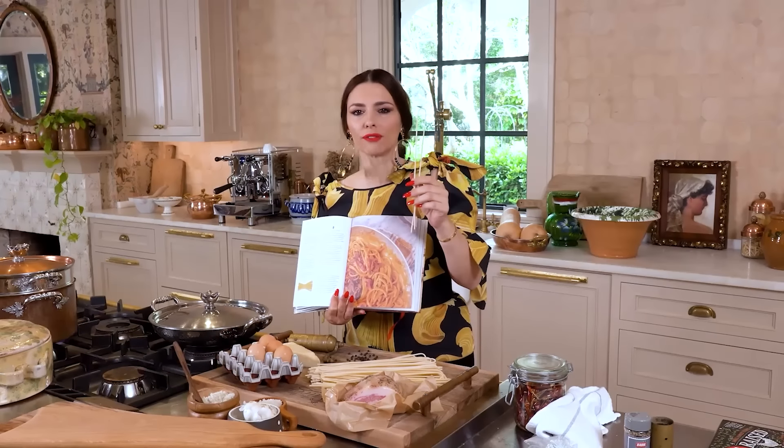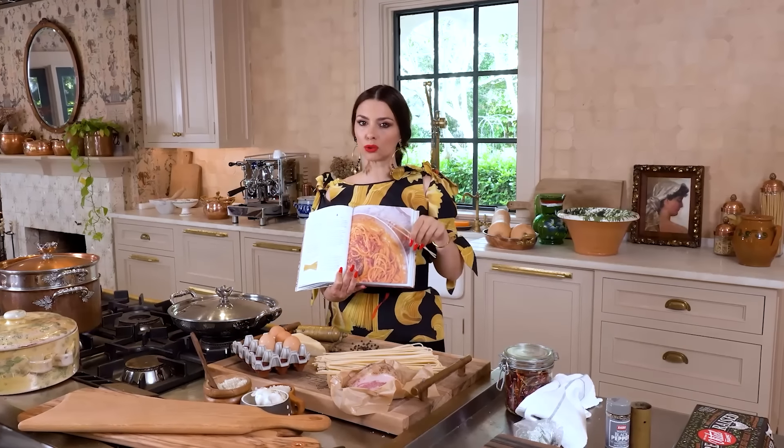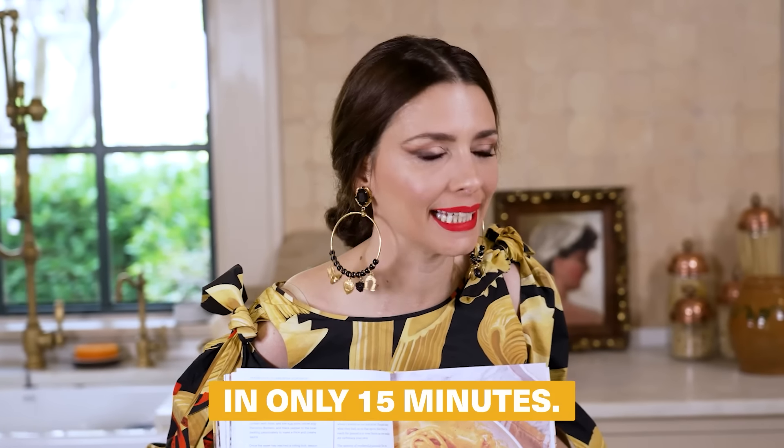We're going to create the perfect surface that will absorb and cuddle and embrace your carbonara sauce, and I'm going to show you how easy it is to make it in only 15 minutes.